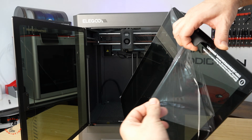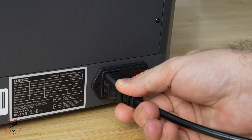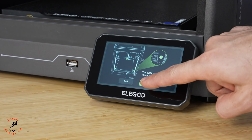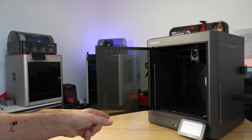We'll remove the shipping screws and then put the screen on, and take those out. Finally we have the glass installed. Now we're gonna give it some time to do the self-checking, and after that we're gonna do the firmware update.